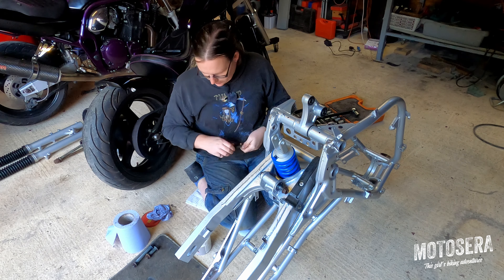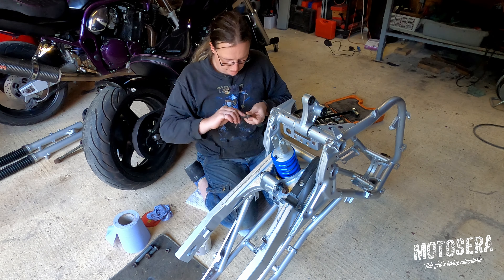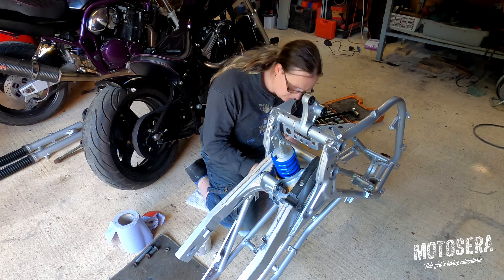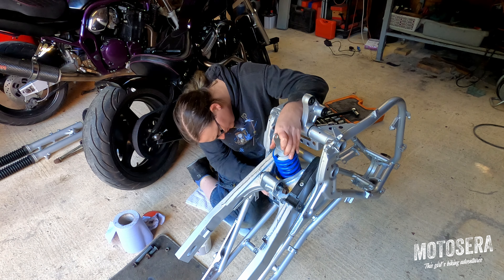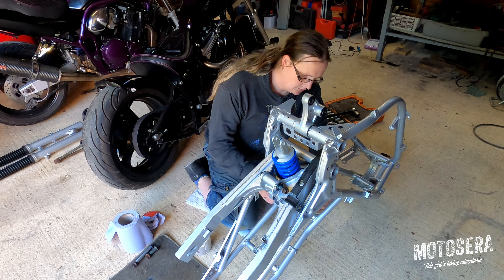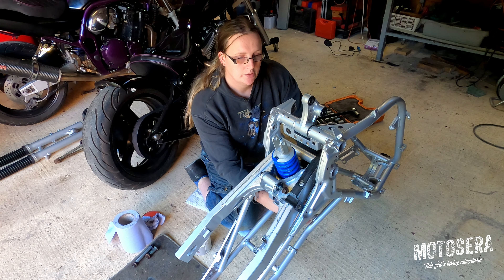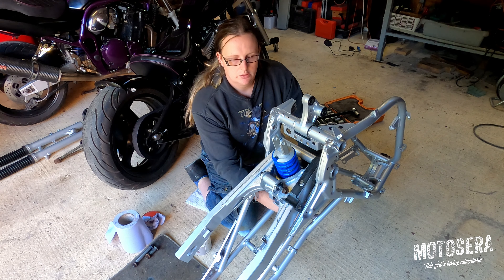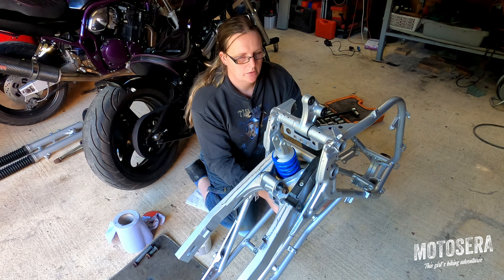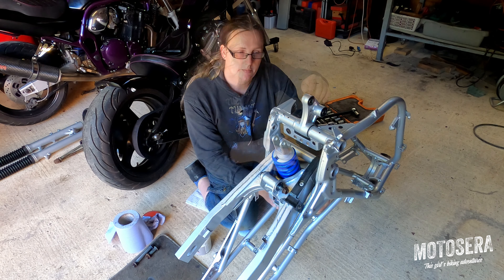We've got our shock bolt here. Again, a little bit of grease on the bolt. I'll just pop the nut on here. I'm not going to tighten the top shock bolt until there's a little bit of weight on it — it's got a rubber mount in the top of the shock, and you shouldn't tighten them up until the weight is on them.